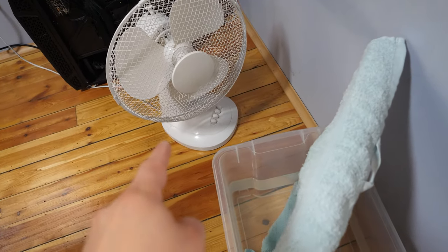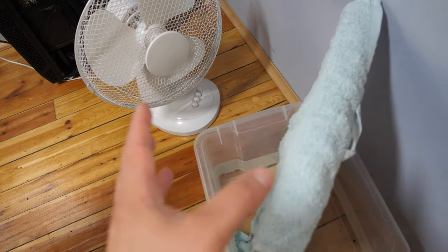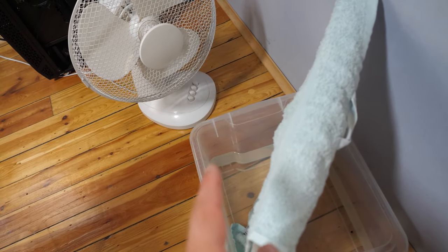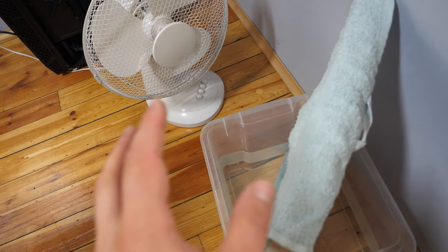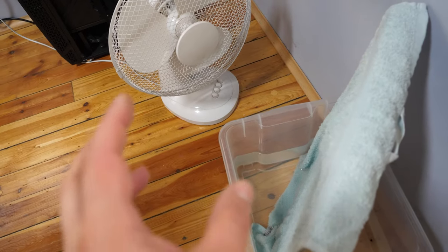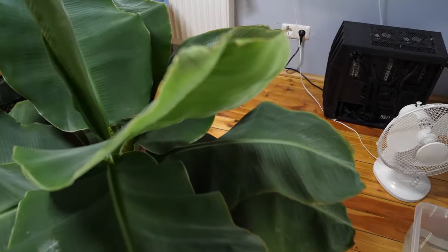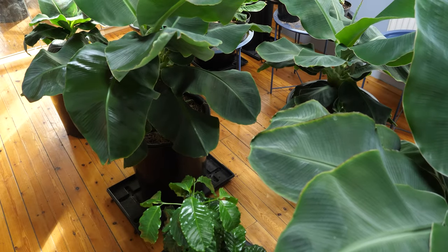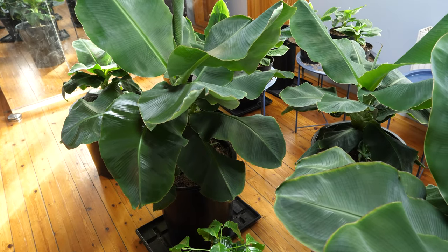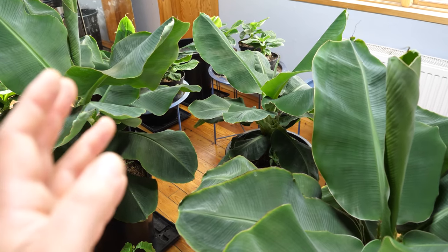I recommend you put the fan on the lowest setting and keep it running for a longer time. I had it on the highest setting for two and a half hours — it was too much because the humidity increased too quickly. So put it at the lowest setting. That is how you increase the humidity for your plants. This is the end of the video — I'll see you next time, goodbye.